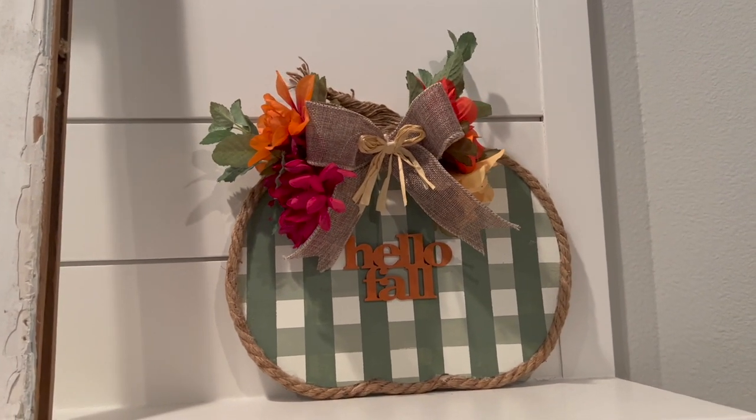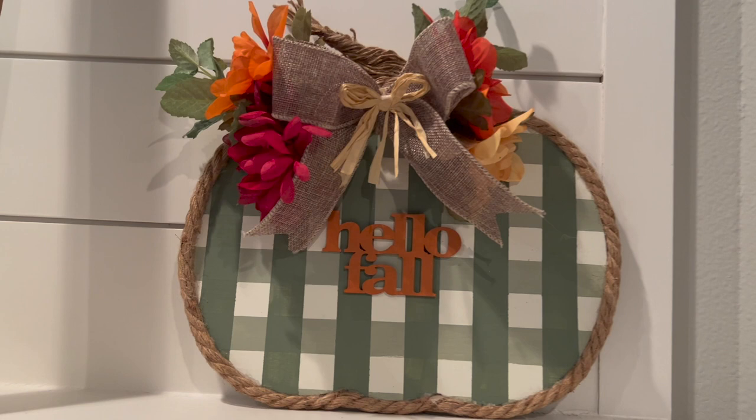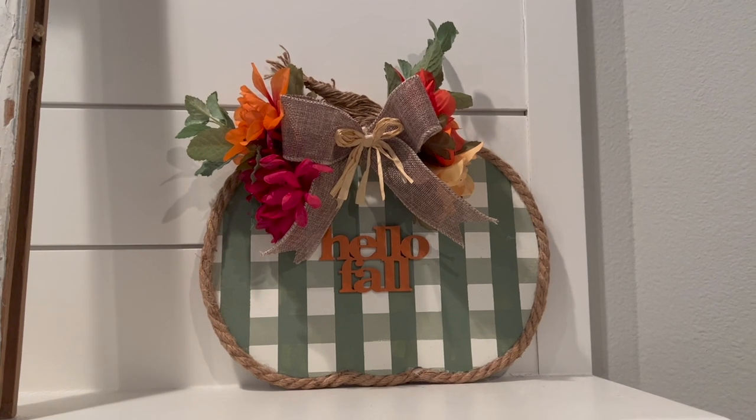The Hello Fall is just not standing out enough for me. Any ideas on how to fix that or what you would do differently? Let me know in the comments below — nothing came to my mind when I created it.